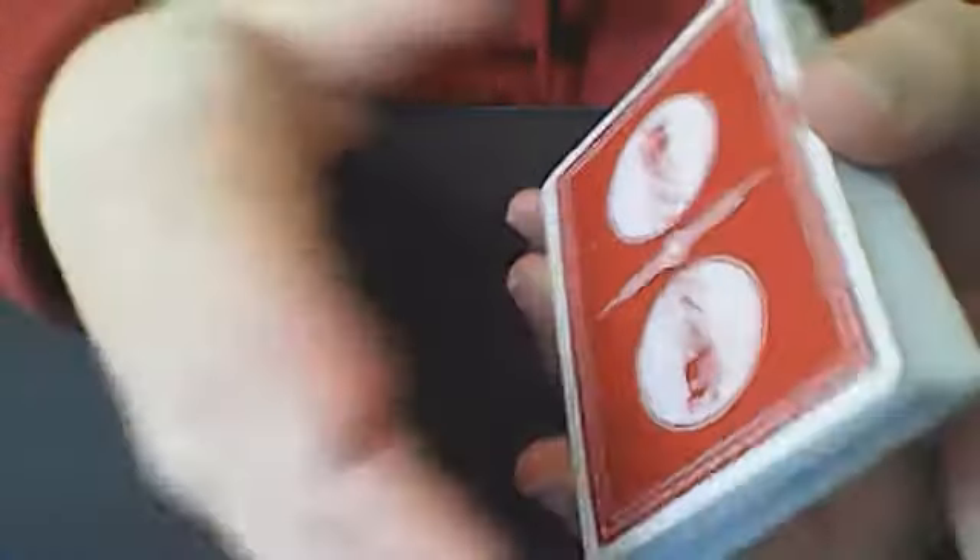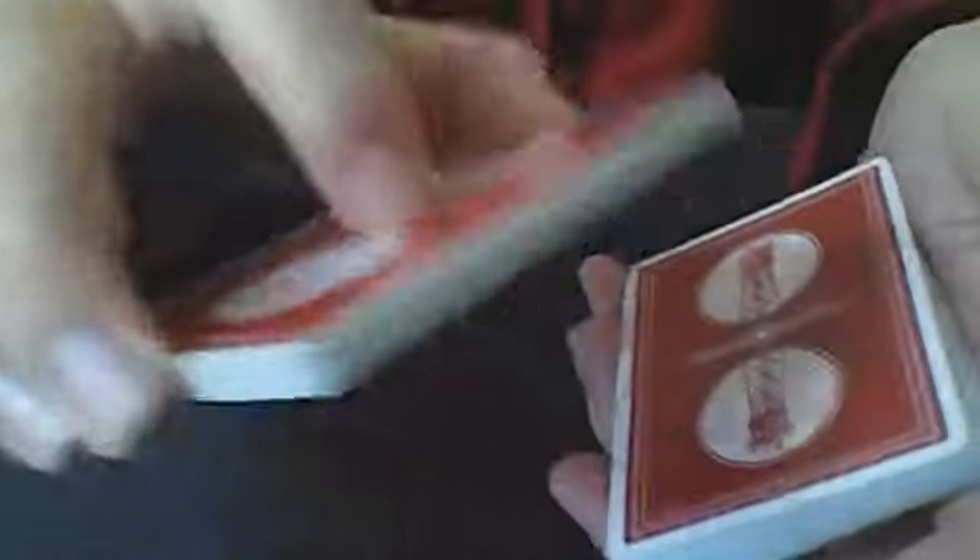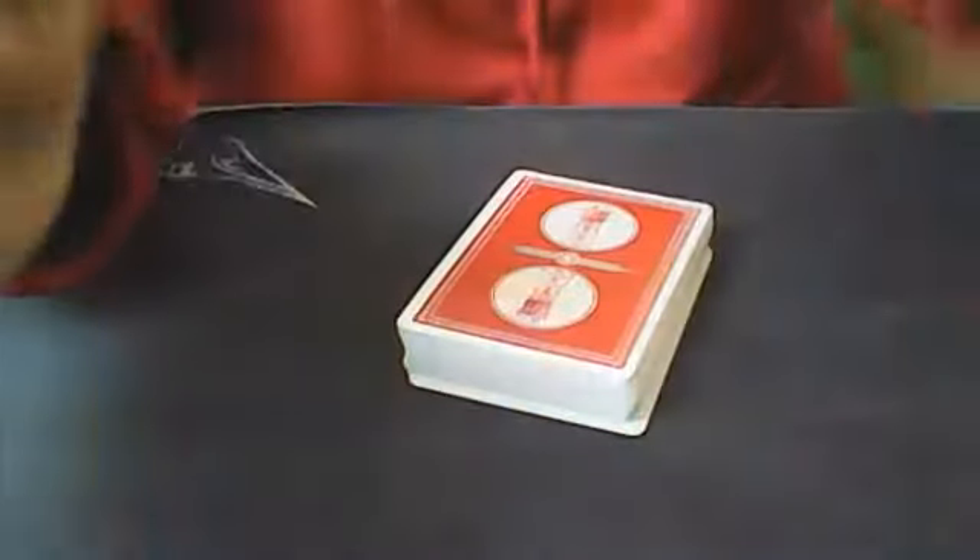However the spectator would like to do this — whether they want to lift up on a packet or we riffle down, however they feel comfortable — we're going to need a packet of cards. So let's say they lift up on a packet, and I say, you can shuffle those in your hands if you would like. And after you're done giving those a shuffle, go ahead and spread them out face up on the table.